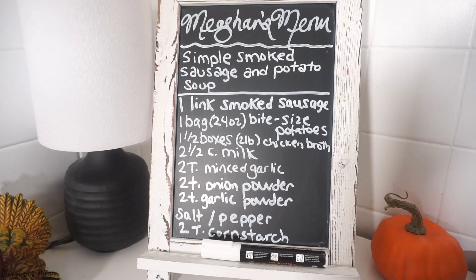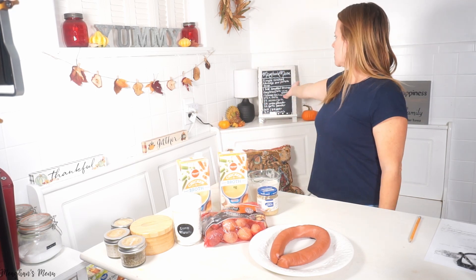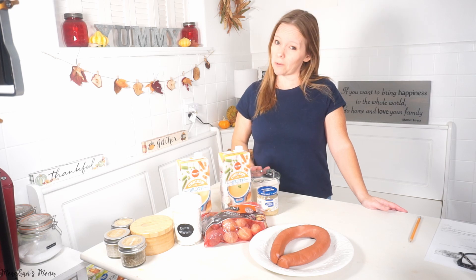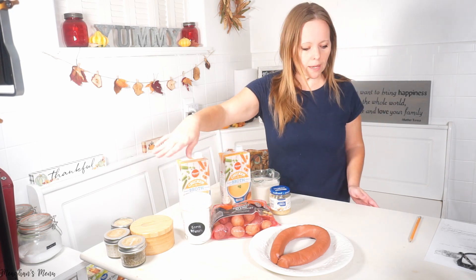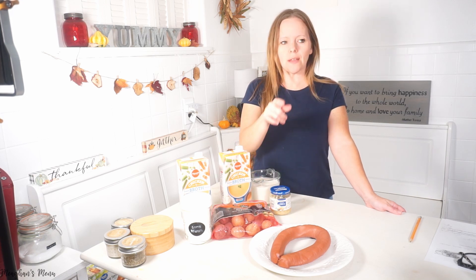My next recipe is simple smoked sausage and potato soup, and here's all the ingredients and measurements you're going to need. It's a box and a half of chicken broth, two cups of milk — I'm actually using almond milk because I didn't want to use all of our regular milk — some minced garlic, a whole bag of little potatoes, a link of smoked sausage, some cornstarch, and my seasonings.